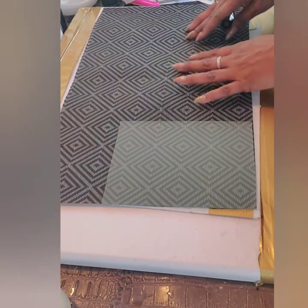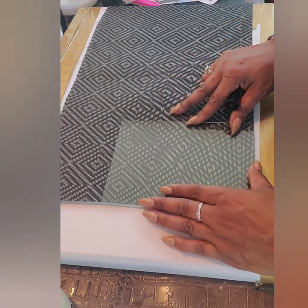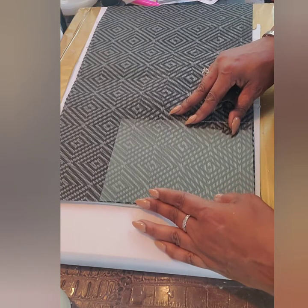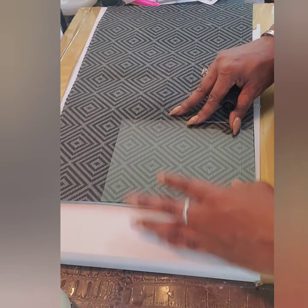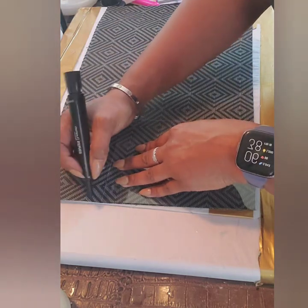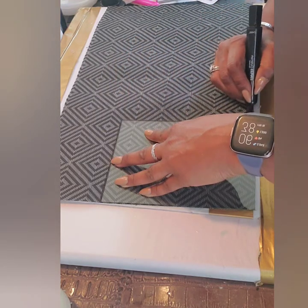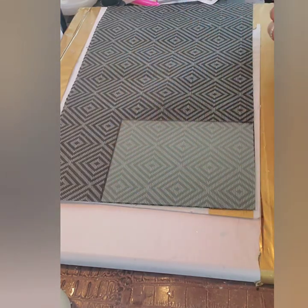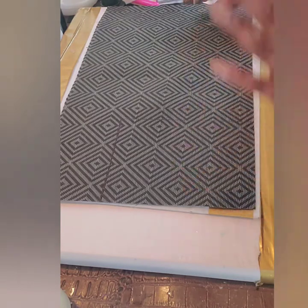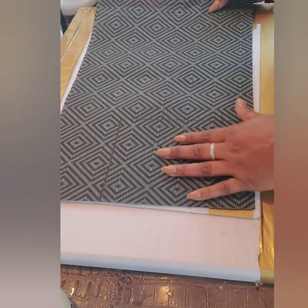Now take the placemat and place it down. The way I'm going to measure it is by setting the glass right on it. You might only need two depending on how big your frames are. I'm going to take my permanent marker and just mark one out. Once you get one cut out, you can use that as your template to cut the others — you're going to need three of these in total.